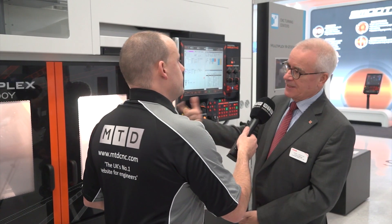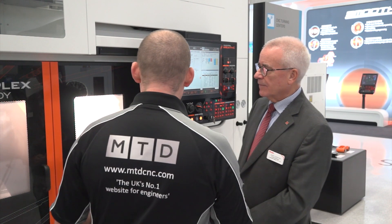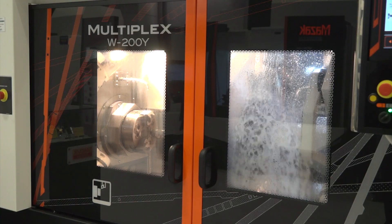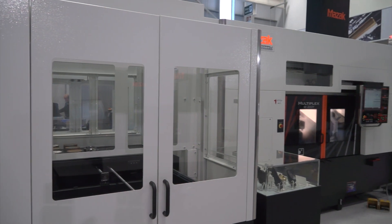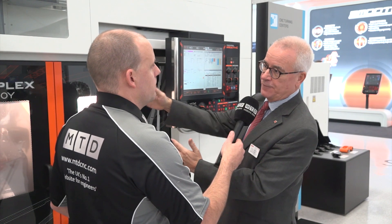So you've kind of got machine one and machine two? Yes, or you can link them together to make an OP10, OP20 type operation. Now, it might be obvious to some, but for those that it's not, what's the advantage of being able to do that? Reduce cycle time, more flexibility. The footprint of the machine is smaller than a comparable twin spindle, twin turret machine. We offer a machine where the left hand spindle is fixed in one position and the turrets move back and forth in Z.